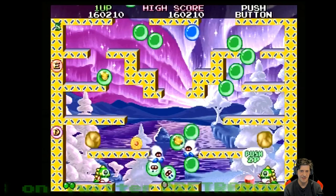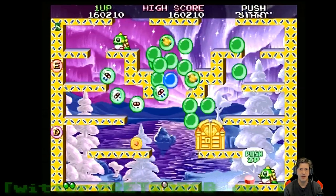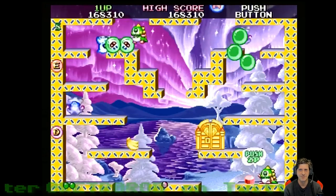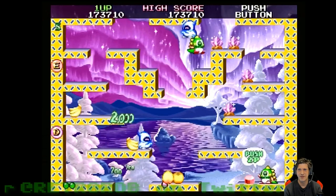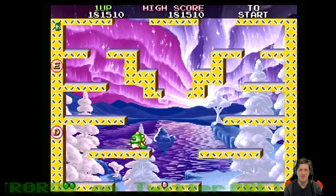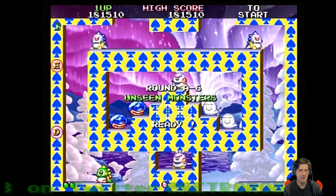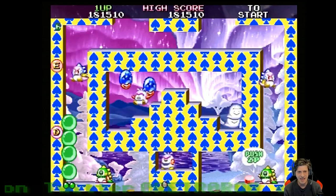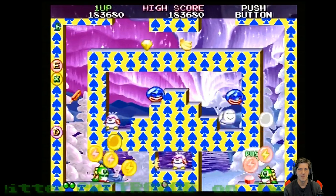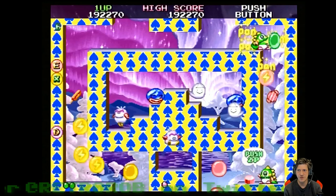I hate these little guys. Gotta wait for them all to get up here — they're gonna bump. Messed that up. Let's try to kill them all at once. Didn't work out that way, I'm afraid. This level can be a beast for me. I don't know why — it's not that hard of a level, to be honest. I gotta keep an eye on the other bruiser and where he's at.